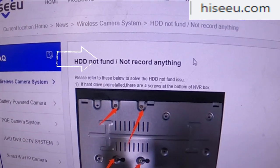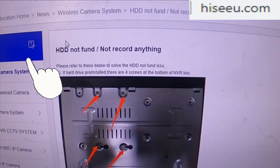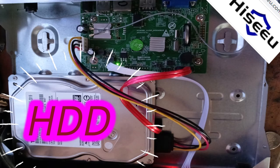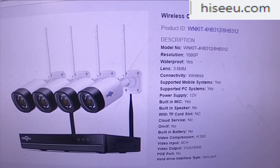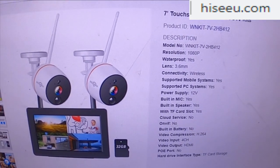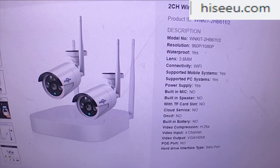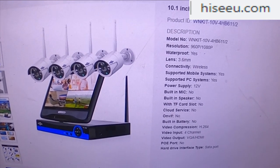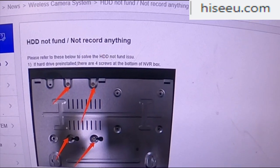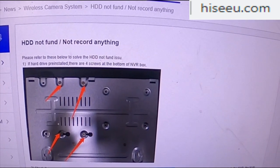The problem here is the ICU security HDD not found — not recording anything. These are the different systems they offer, and this fix is going to work for all of them. I'm just skipping through fast; you can go back and pause if you're worried about a certain one. The HDD, which is the hard disk drive, won't let you record your videos if it's not being found.